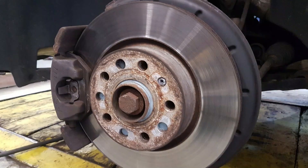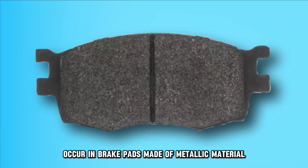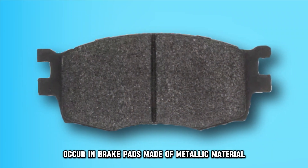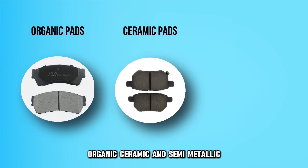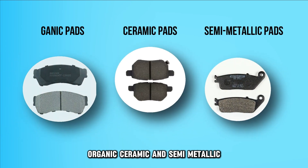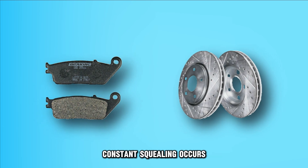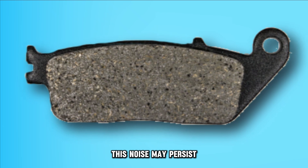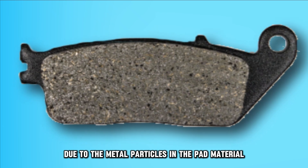Brake pad material. Depending on the material of the brake pad you've installed, you might hear squeaks. Squeaks mainly occur in brake pads made of metallic material. There are three types of brake pads in the market: organic, ceramic, and semi-metallic. When the metallic components of the semi-metallic brake pads come into contact with the rotors, constant squealing occurs. This noise may persist throughout the lifespan of the brake pads due to the metal particles in the pad material.